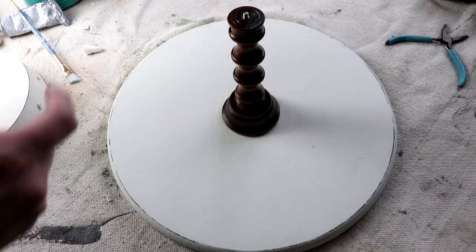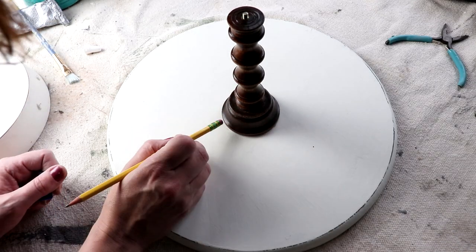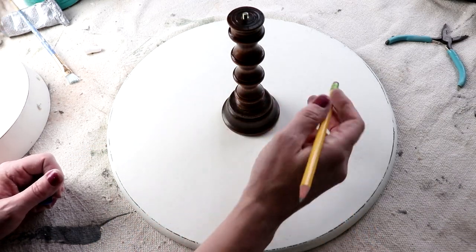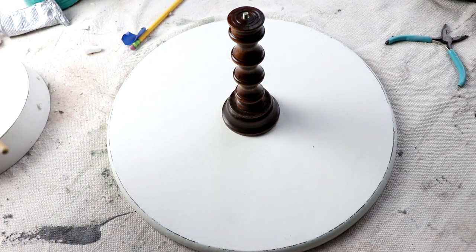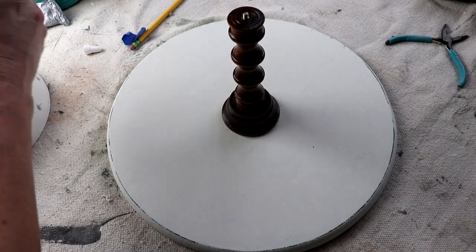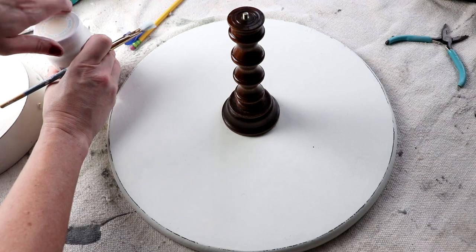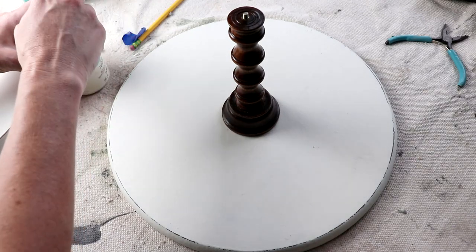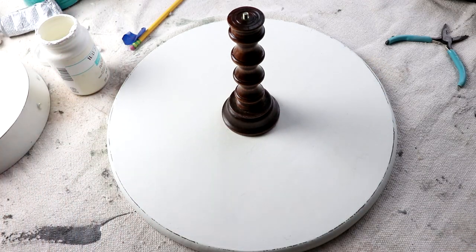The most tedious part of this whole project was finding the center of the big round disc. To do that, I eyeballed it and put it in the center as best as I could. Then I measured all the way around several times to make sure that the measurement was the same all the way around. When it was, I marked it down with my pencil, glued it down, and now I'm touching up where I had marked it with my pencil just to make sure I had gotten it center.